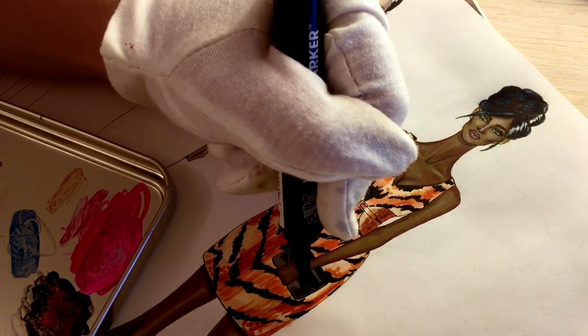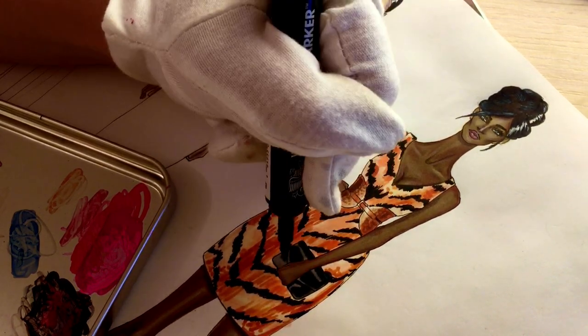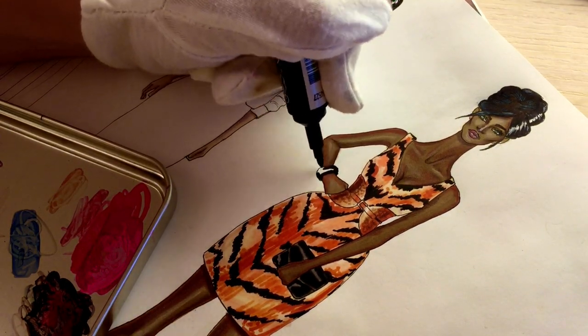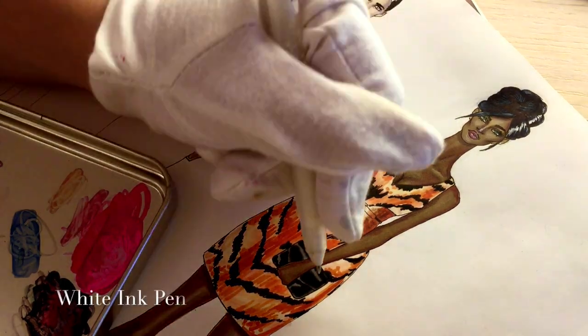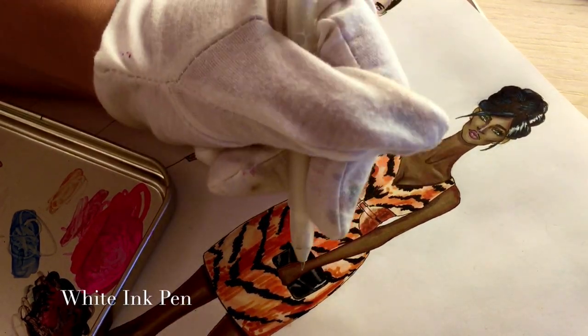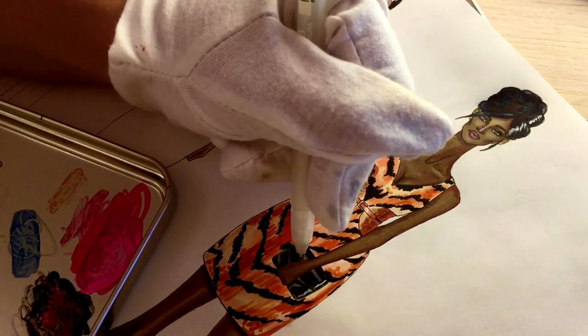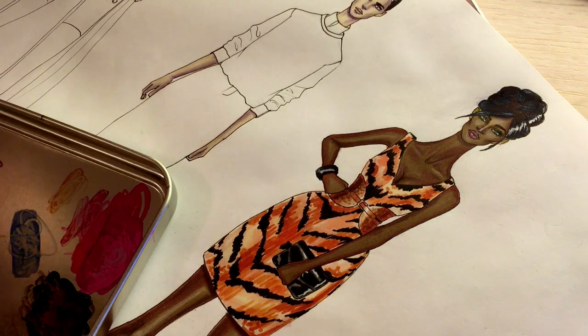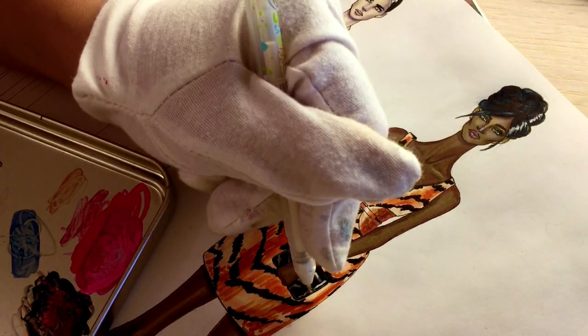Just adding a bit more black, then leaving the reflection of light on her bracelet. Now adding a bit more light with a white gel pen, and showing the stitches on her back.